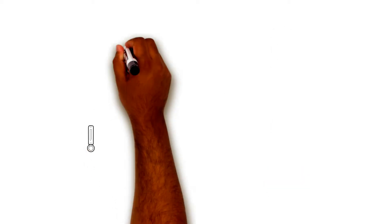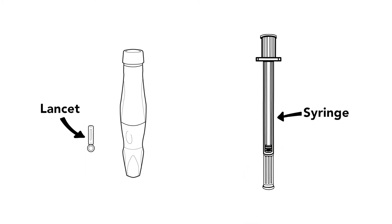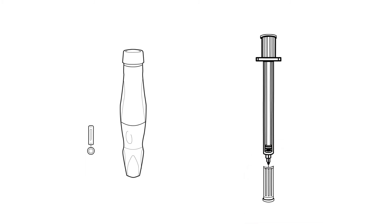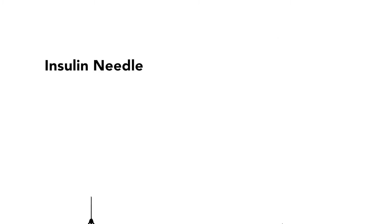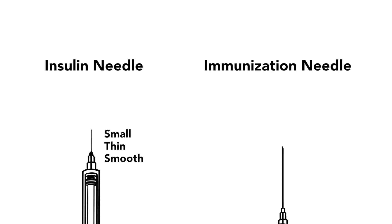Always use a new lancet and syringe each time. If you reuse a needle, it can be dull and painful. And if you see a needle is bent, you should not use it. Insulin needles are actually small, thin, and smooth — they are not like the larger needles used to give immunizations.